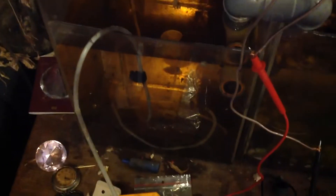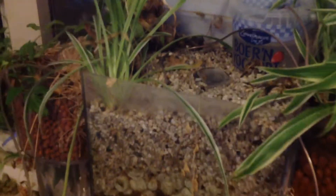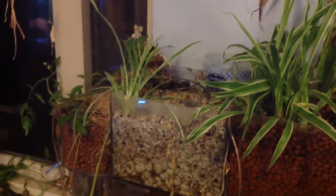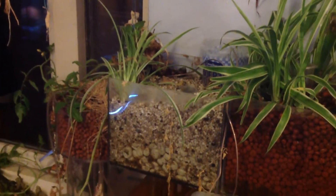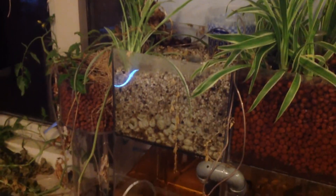The thing about this one is that I copied an idea from the University of Wageningen — they call it a bacterial fuel cell. I made my own bacterial fuel cell from aquaponics. I thought, hey, I have bacteria living in this system too, and maybe I can produce a little voltage out of it. I've been successful creating a kind of bacterial battery.